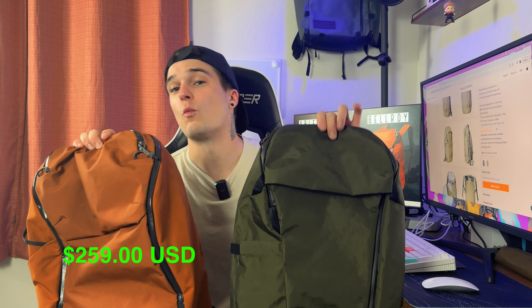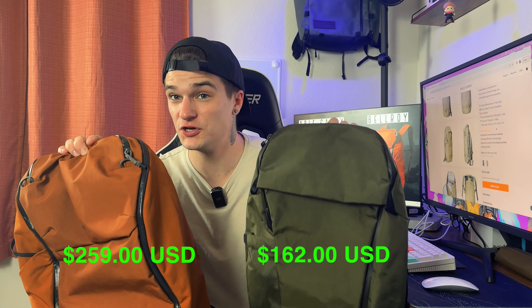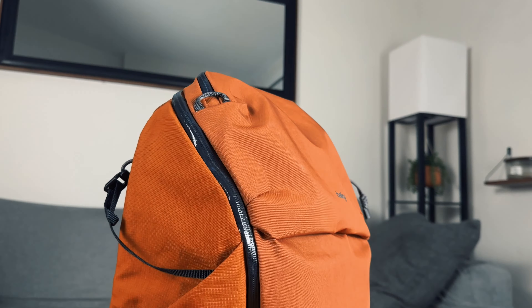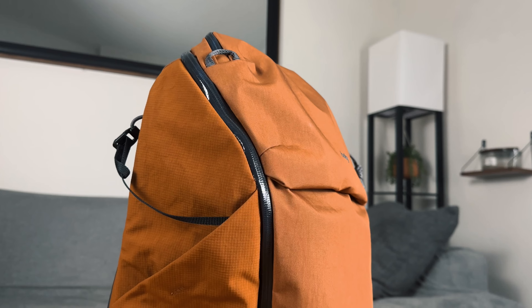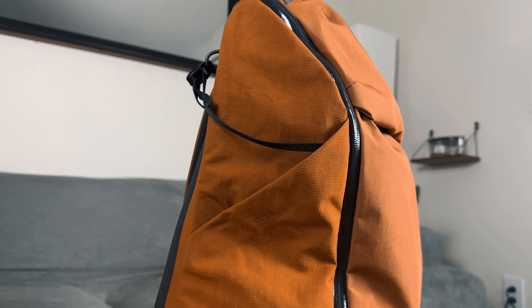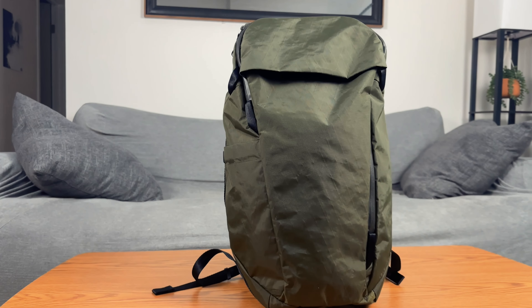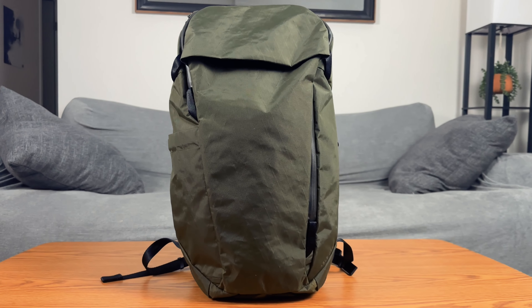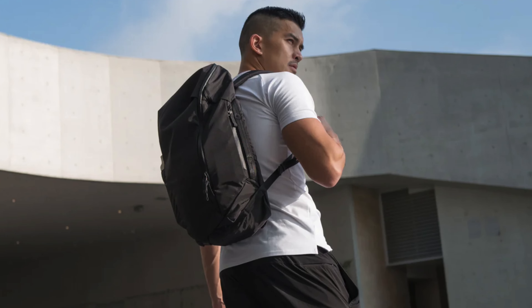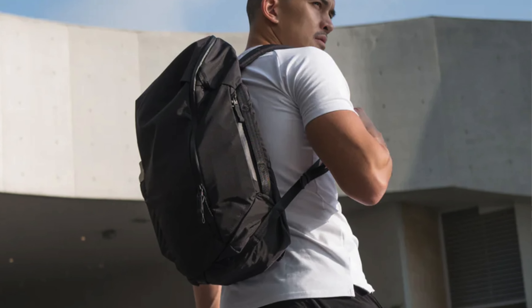The first major difference between both of these bags is going to be the price point. The Bellroy Venture clocks in at $259 USD, whereas the Able Carry clocks in at $162 USD, meaning there's about a $100 price difference. The next major difference is the material. The Bellroy Venture is made from the recycled material that Bellroy uses on pretty much all of their bags, whereas the Able Carry comes in two different materials depending on what color you get — the green version uses X-Pack material, and the black uses Ripstop nylon.